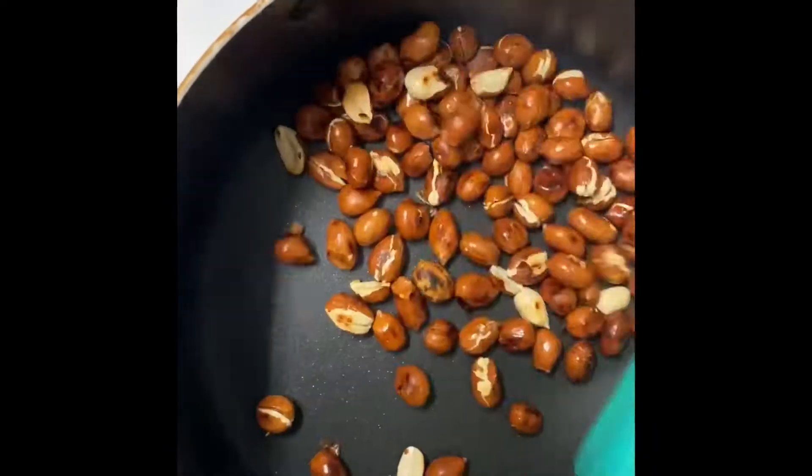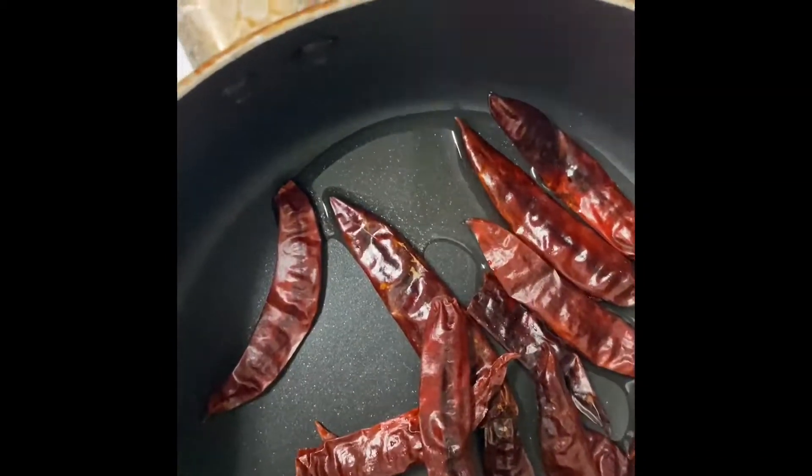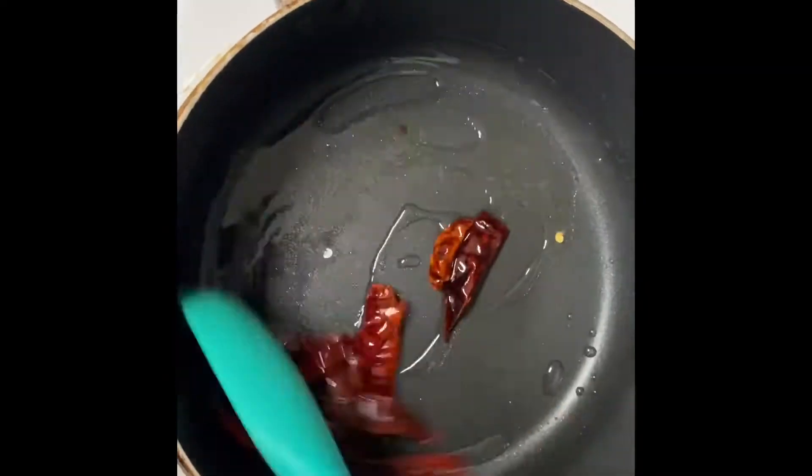Put it in the pan. Let's add a little oil and stir in the pan.